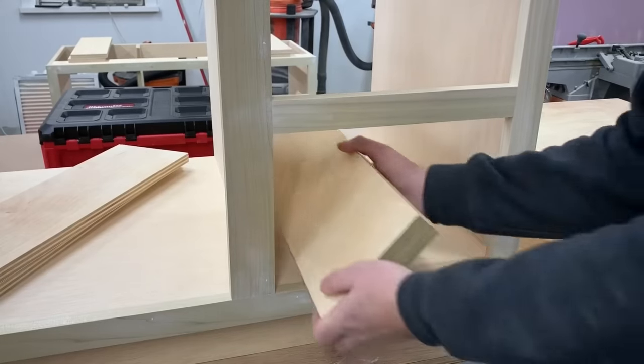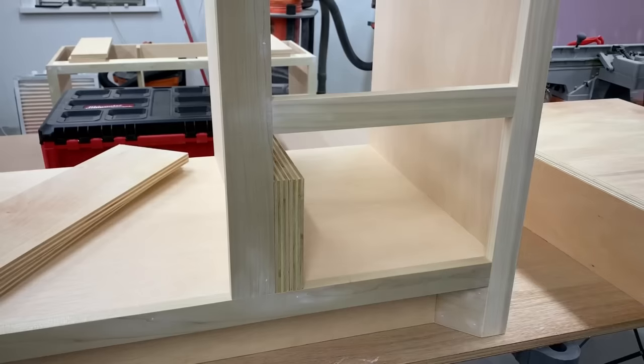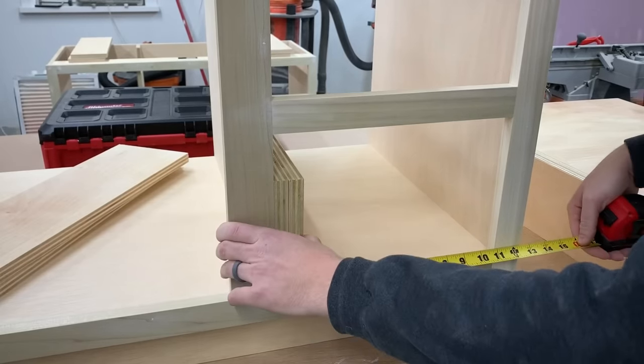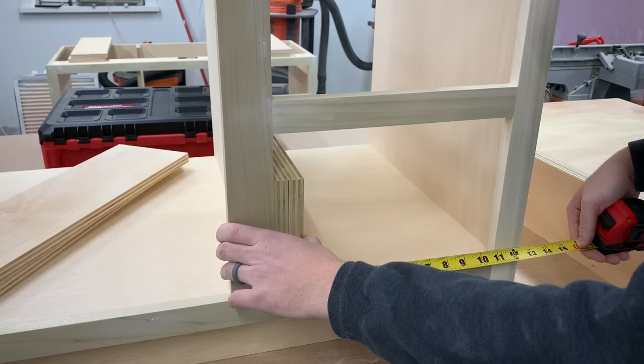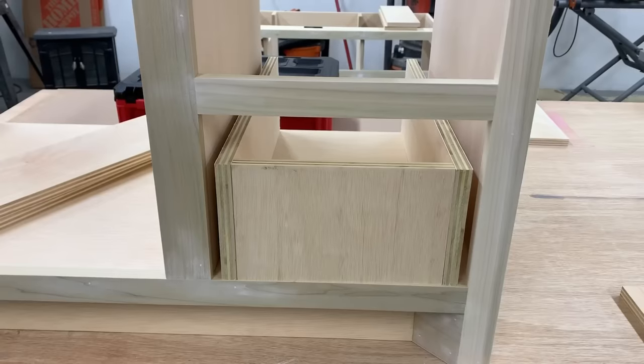Once the bases were done I moved on to making all the drawers. Since 3/4 inch plywood isn't truly 3/4 of an inch, I like to cut the sides to length, put them in, and take an exact measurement needed for the front and back pieces. Then subtract an inch from this measurement to account for the drawer slides, which are typically an exact half inch each.